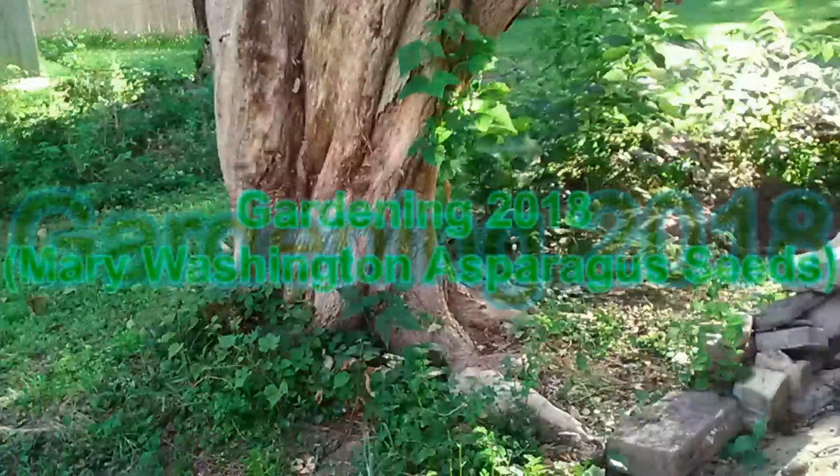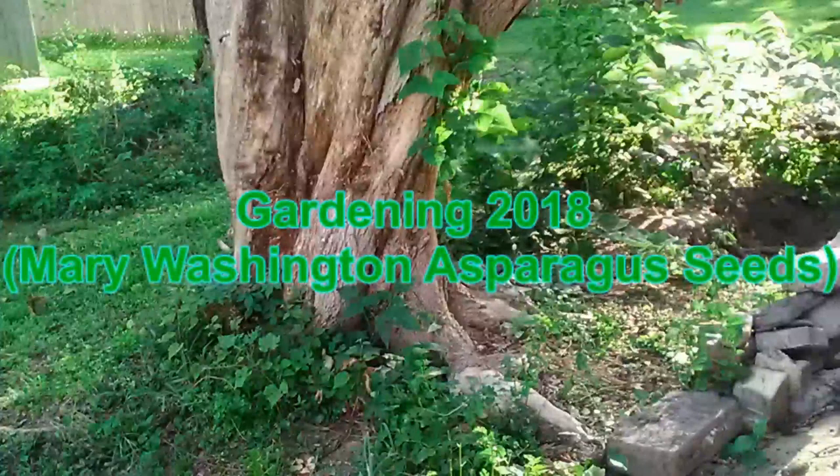We got the seeds in the fall, late fall actually, and we decided we were going to grow them during the fall and put them in a greenhouse and let them grow over the wintertime. So it's in the fall that this crop actually started growing.